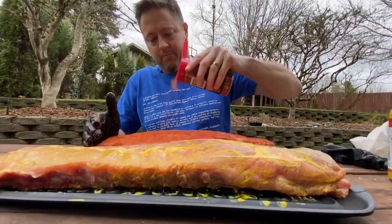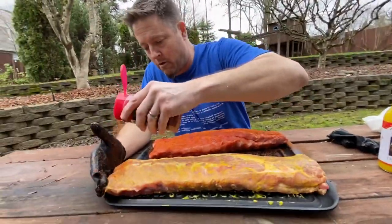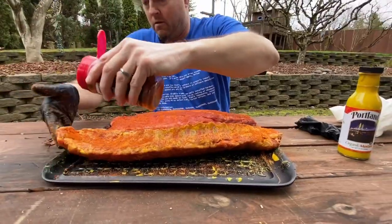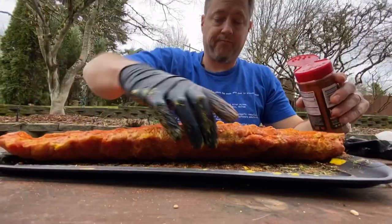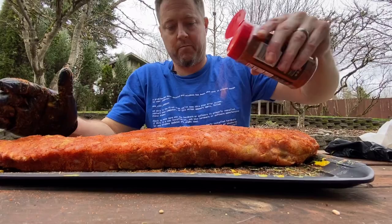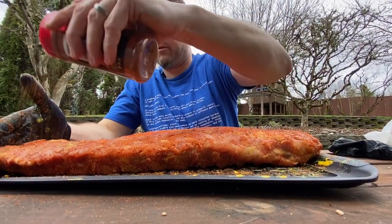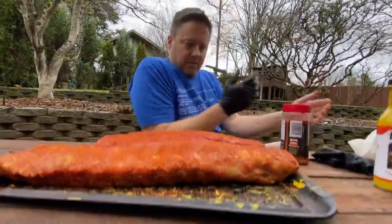That one there looks good — hit it one more time. Sweet. Now let's do this one. All right, looks good to me. What do you think? It's obvious which one has the mustard on it. Let's cut over to the grill.